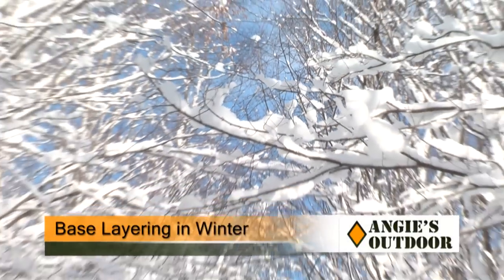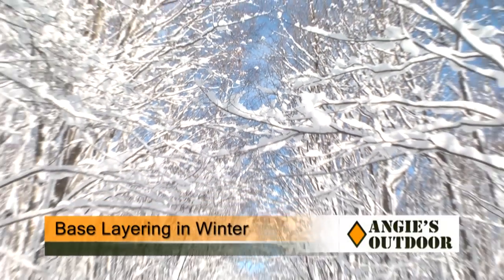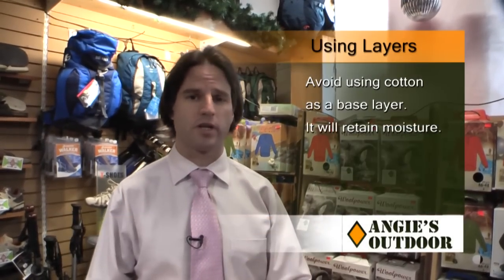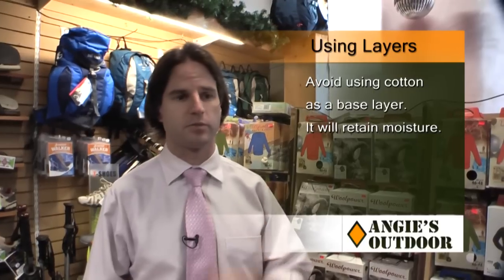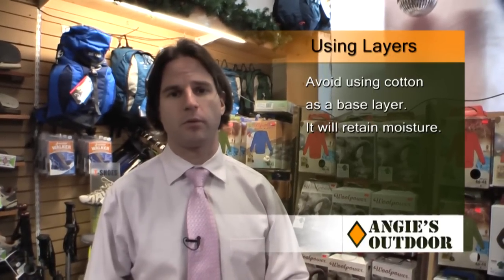Today we're talking about base layering. A lot of people think they can go out and buy a big thick heavy coat and they'll be warm no matter what — that's not the case. A lot of people dress with cotton as a base and it's the worst thing you can do in the winter because it absorbs moisture and doesn't dry quickly — it's the equivalent of wrapping yourself with a wet towel.